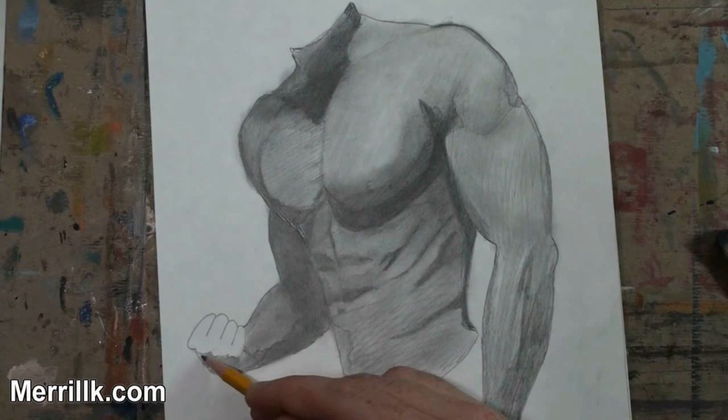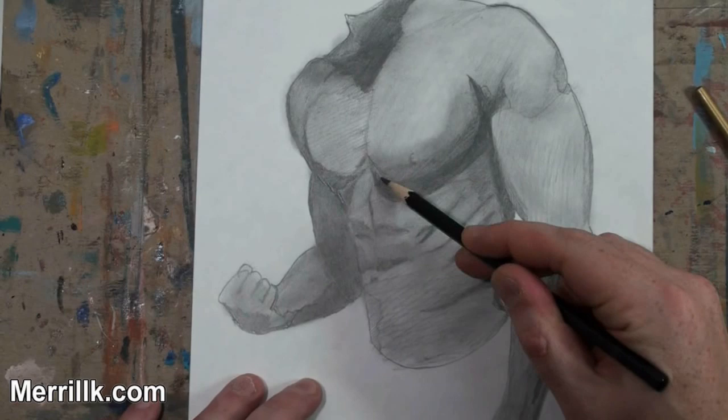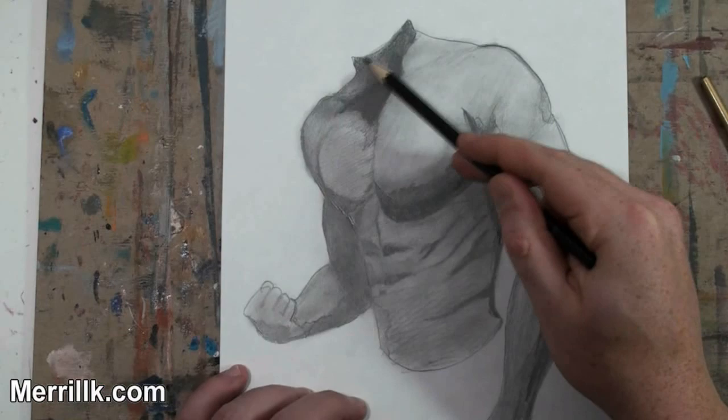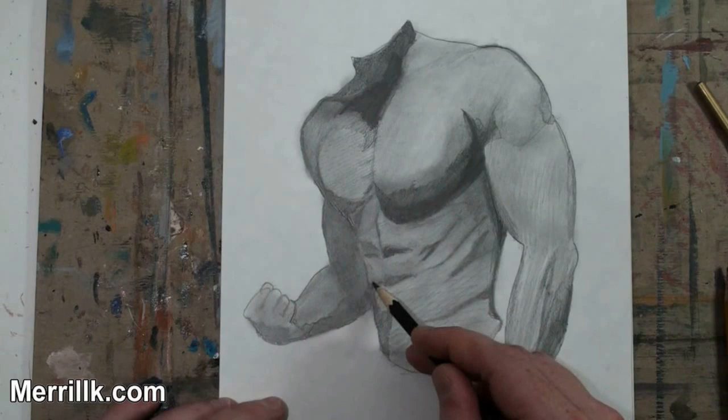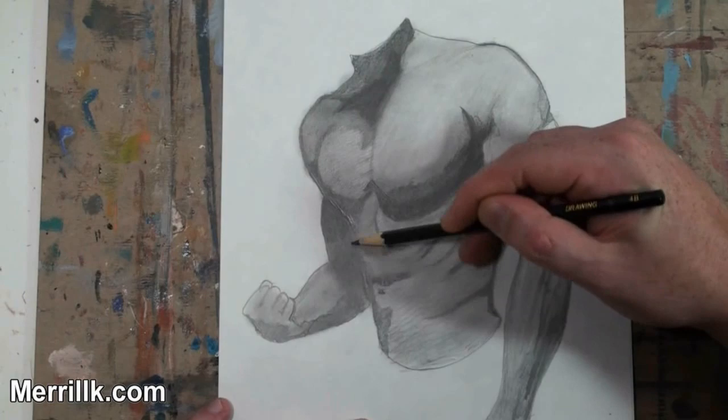I am still using the HB pencil, just trying to move around. I am using the eraser to create shapes as well. Everywhere on the body — even where there are highlights — has been covered by the pencil at one point or another. Then I use a paintbrush to smudge it, and if I need to, I erase and pull the shapes of the highlights out of that.